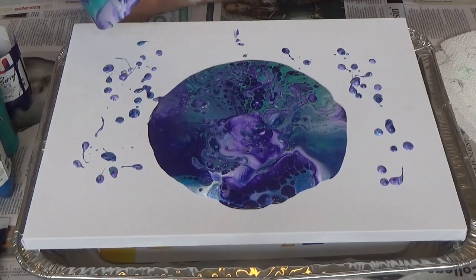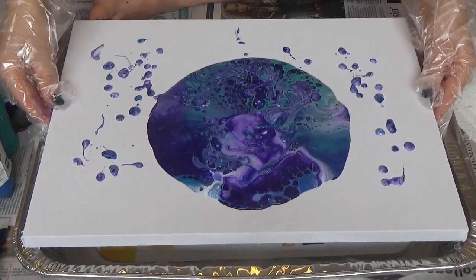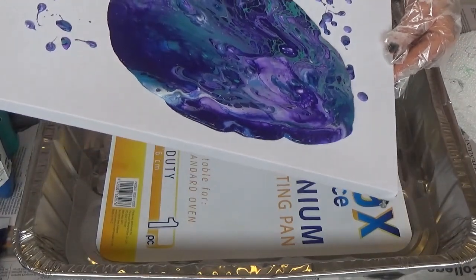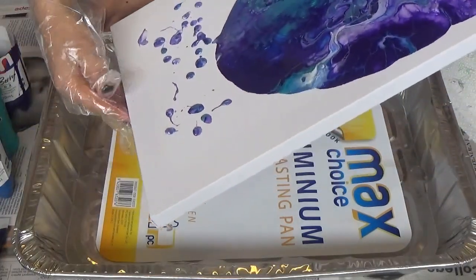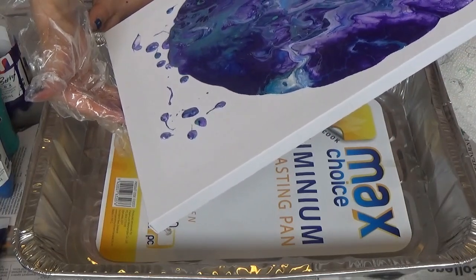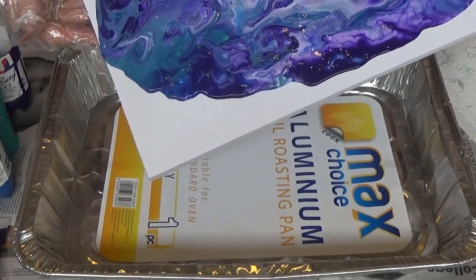I'm already loving this. It's kind of like a galaxy or something, it's so nice. Right, that should be enough in there.